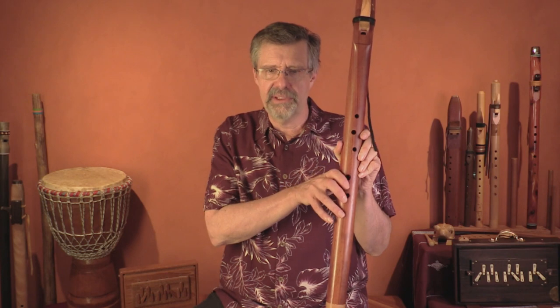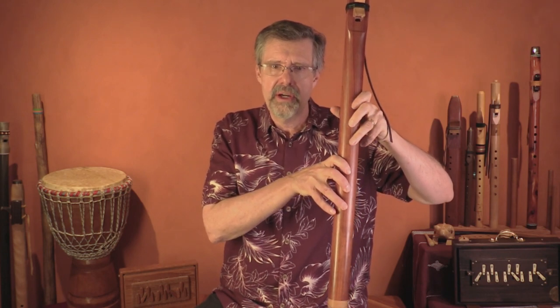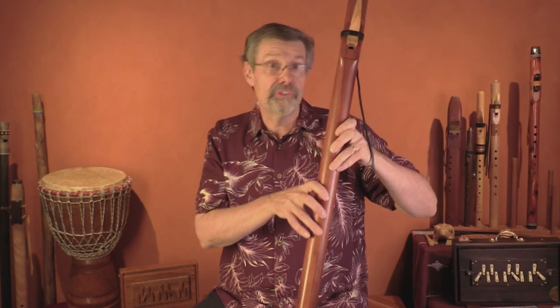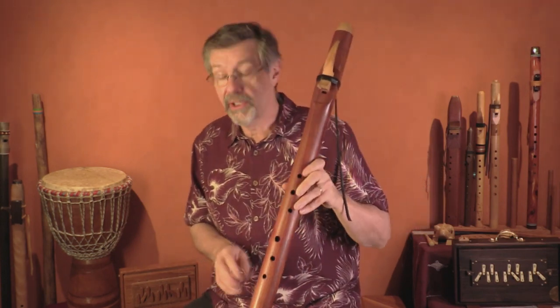I'm picking up this flute because it has an example of another accessibility feature for people with shorter fingers. This is a lower, larger flute, and it's got offset finger holes — holes that are closer together — to help people with small or short fingers reach lower flutes. This could be done on mid-range flutes, and for certain people with special needs, they could get access to flutes even if they have short fingers, if those finger holes are offset.